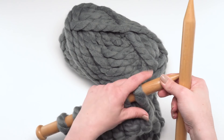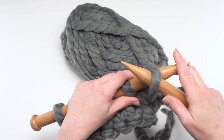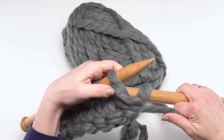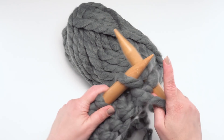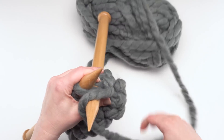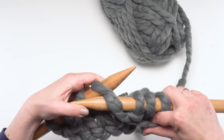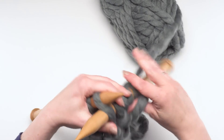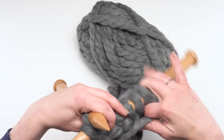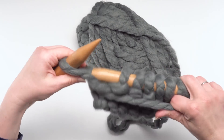Our last row was purl, so let's go ahead and do another purl row right here. Slip it purlwise just as we just did, and then just purl each remaining stitch across — one, two, three, four, five, six. There we go.